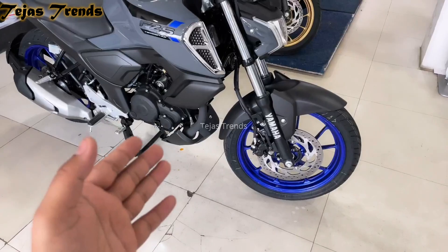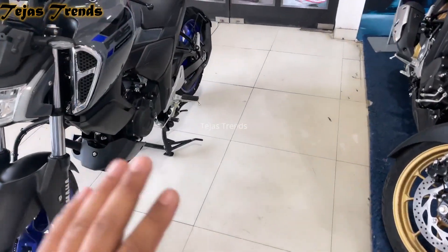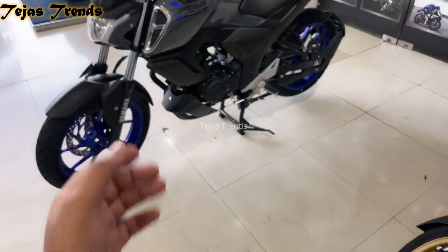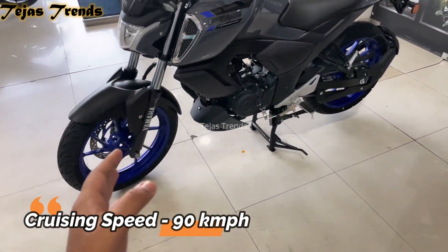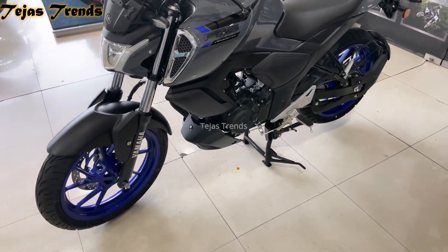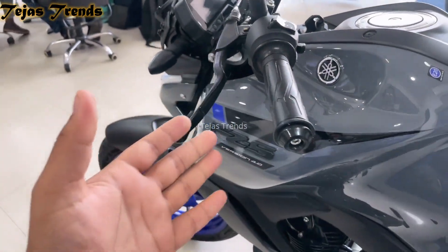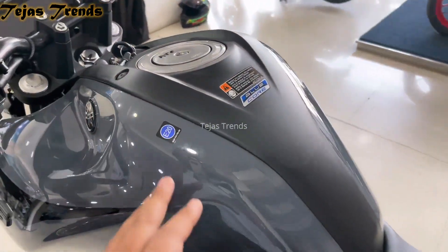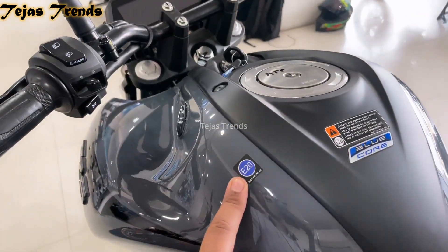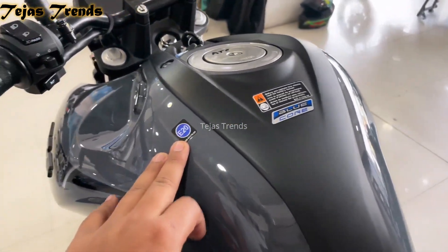This bike can get around 45 kmpl, which can go up to 50 kmpl depending on your riding stance and riding style. You can see this bike's top speed of around 120 km/h, which is very good. At a constant 90 km/h the mileage is around 45 kmpl. The gearbox is very smooth and the clutch pull is very soft, making it easy for day-to-day riding.